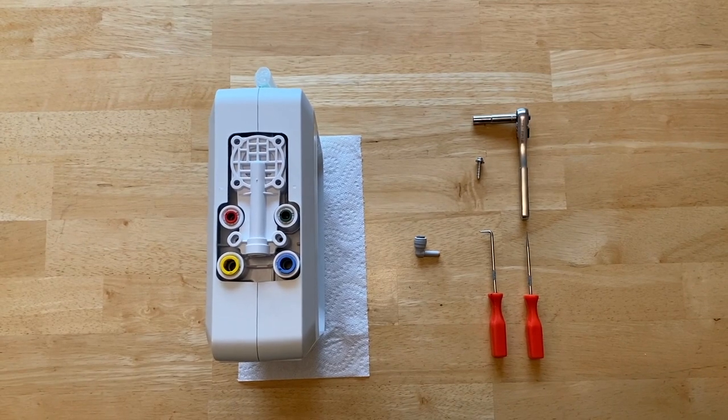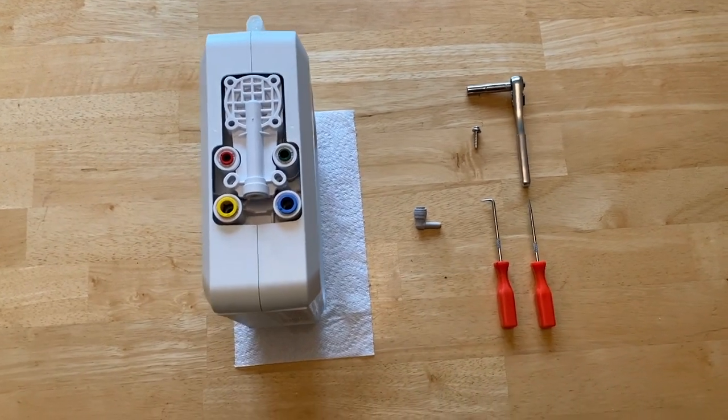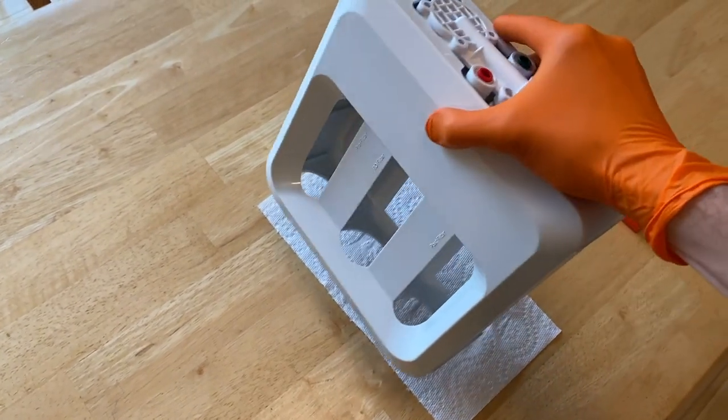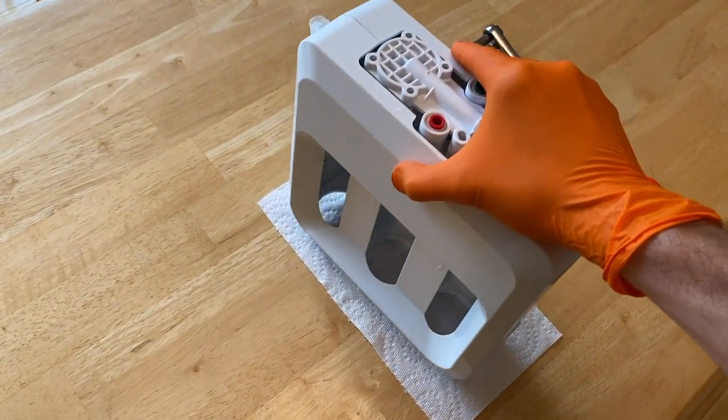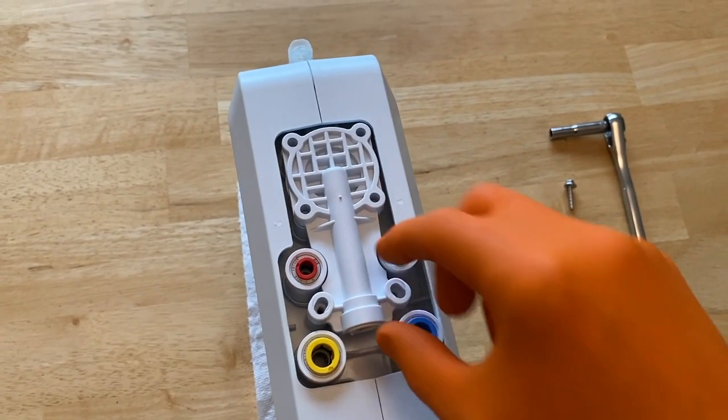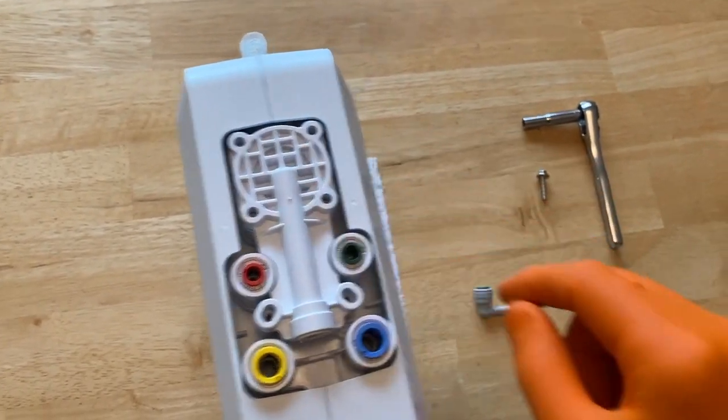All right DIYers, here it is — the RO system. This is the entire filter case removed from underneath the sink. All of the filters have been removed. On the back, you've got all the waterline connections, and I have removed the six quarter-inch screws.